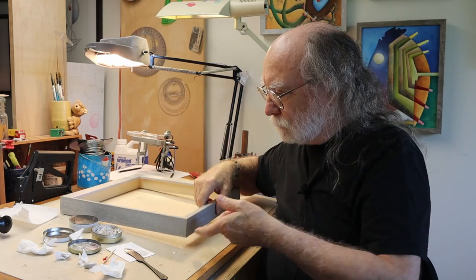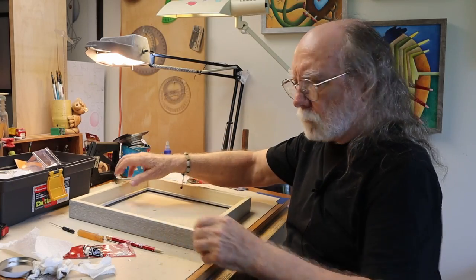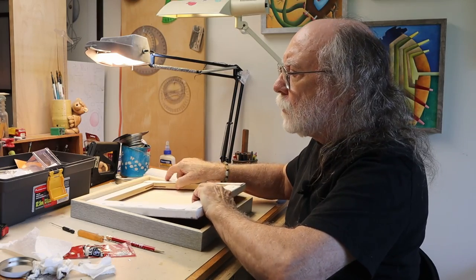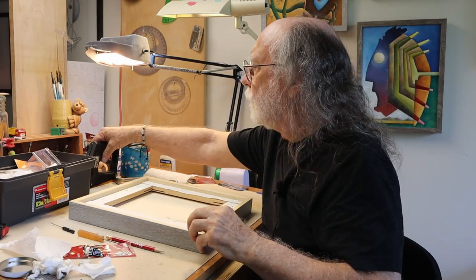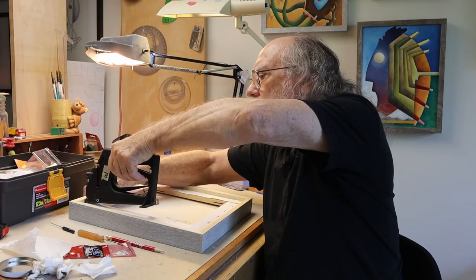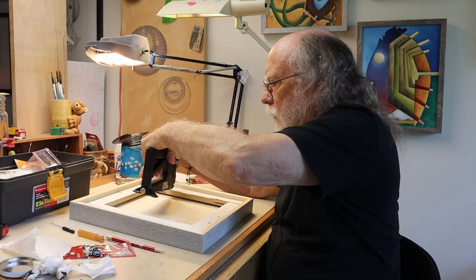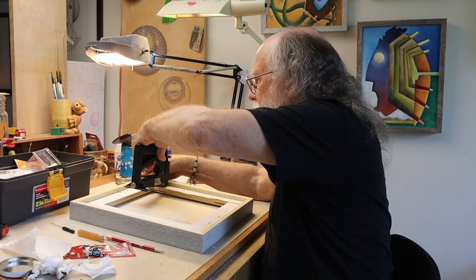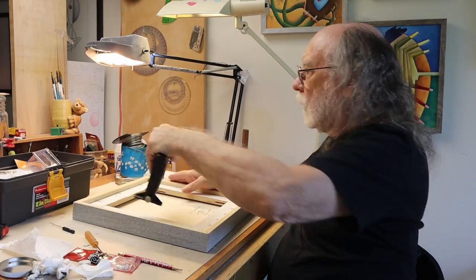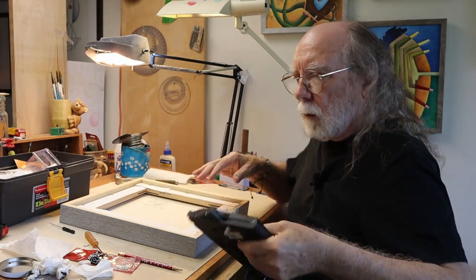Next we're going to put an image in. First we flip the frame over — we've got a painting that you won't see closer until maybe episode 54 or 55. Next we need to nail it down. This little tool puts in a flat type of nail.